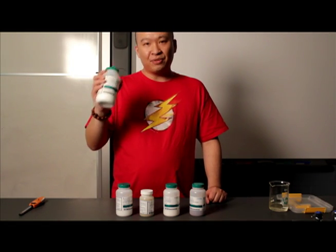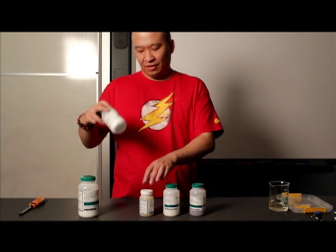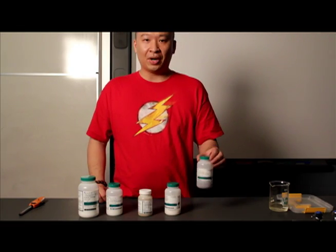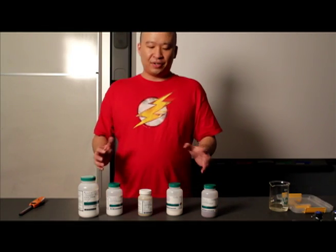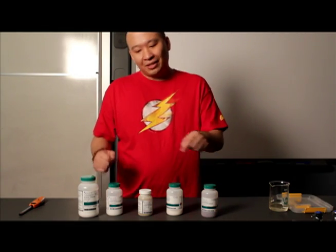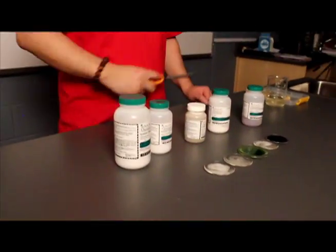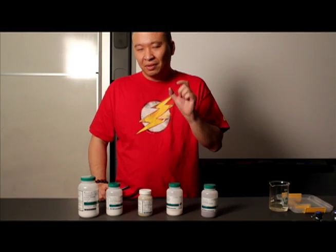Right here in front of me I have sodium chloride, strontium chloride, copper chloride, lithium chloride, and cobalt chloride. All of these substances have different colors as solids, but if you add a little bit of alcohol in there and get my trusty little flame, if I light them up, you should actually see some pretty cool colors and some pretty cool flames. So let's get those lights turned off.